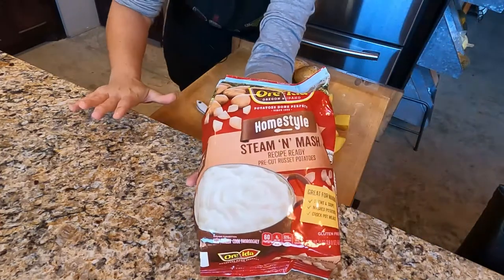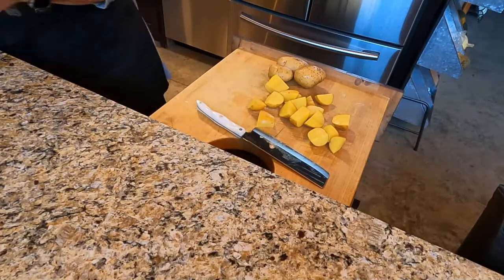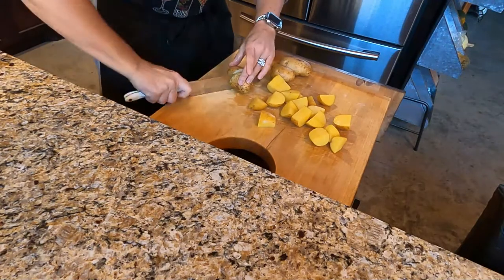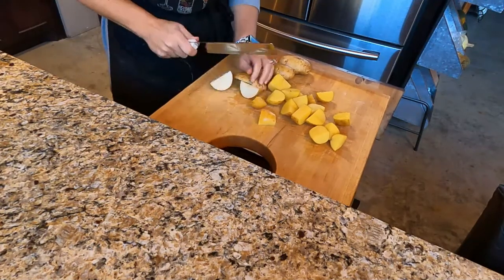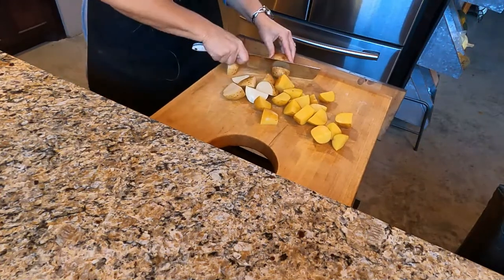A hack I'll show you: I always keep a package of mashed potatoes — steam-in-the-bag mashed potatoes. They are easy to do if you need something in a hurry. But today I decided to do it the old fashioned way and show you how.